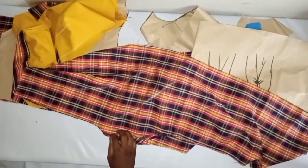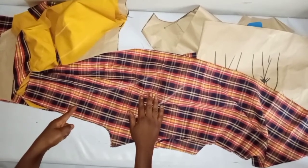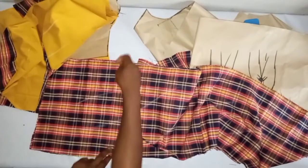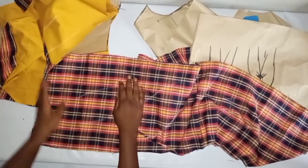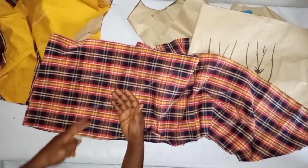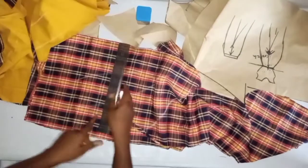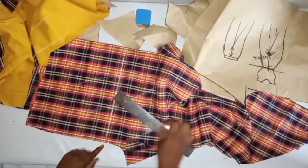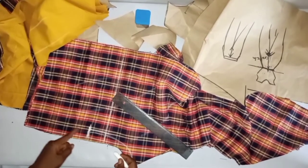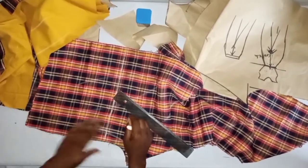The zip will be added going from the back bodice to the trouser. Measure from the waist of the trouser — the best approach is to take 2 or 3 inches above your hip line. Place your trouser, mark your hip line, then come up by 1, 2, or 3 inches — depending on how you want your zip — but it should not reach the hip. From that mark you sew down, and this other part will join the upper bodice for the zip placement. The zip will be at the back of the trouser.